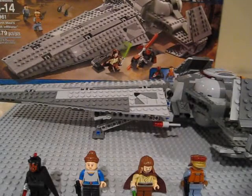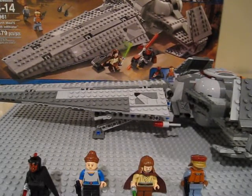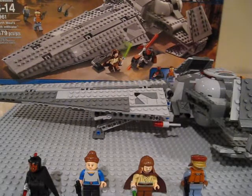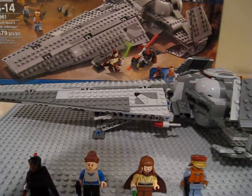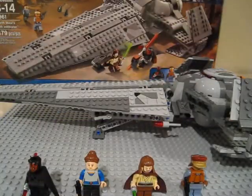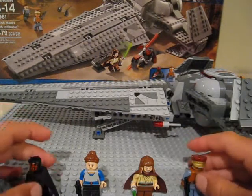Hey guys, it's legoboy108 here doing another LEGO Star Wars review. Today I have Darth Maul's Sith Infiltrator. It is ages 8-14, set number 7961, and it is 479 pieces. You get two instruction booklets. I'll get right started with the characters.